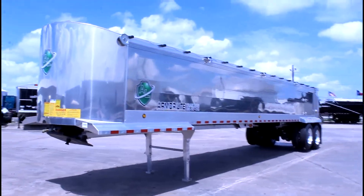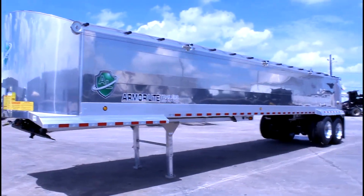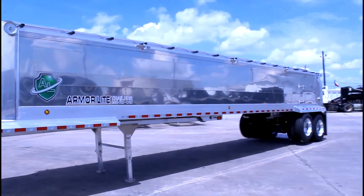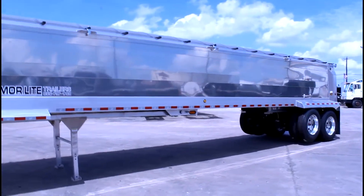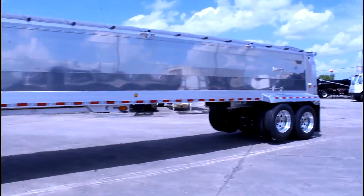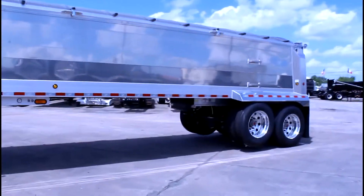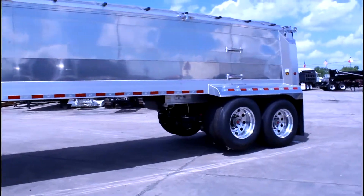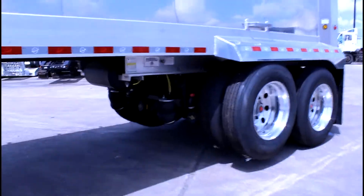Brand new Armorlite Trailers 2019. 39 by 54 inch aluminum end up. Double tough electric top slide tarp. It's got a lift axle in the back, which as you know is an amazing thing to have on this trailer.